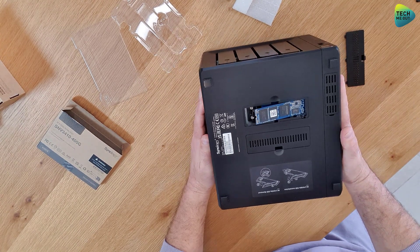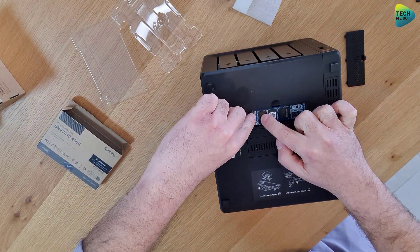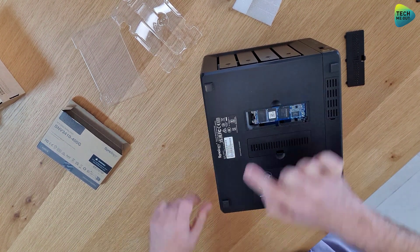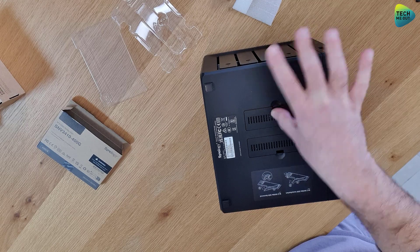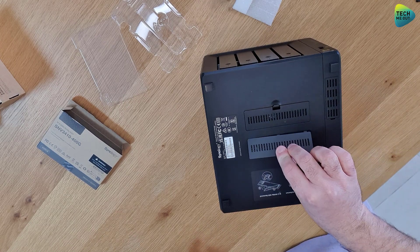All you have to do next is push it down, and with your other finger pull back on this locking mechanism right here, and the device will lock itself in place. Take the cover and close it back. If you have another NVMe drive, it will be installed in the second drive bay exactly the same way.